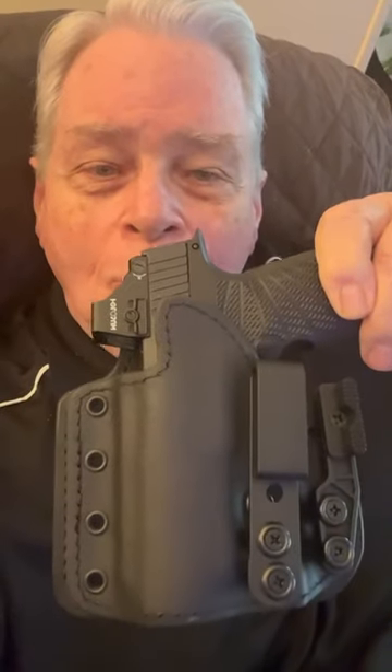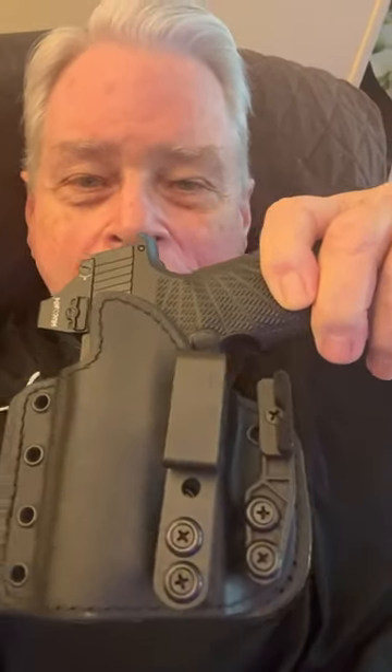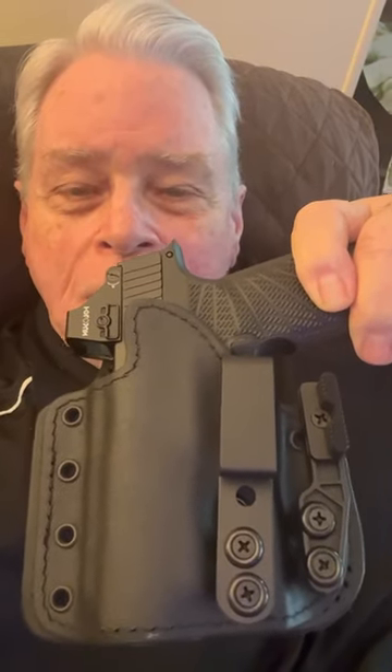We've got something new for you. It's called the Deep Carry DC-5 IWB Appendix Holster. It's got the claw on it and everything else. Here it is in beautiful black. It is made for a lot of different guns.